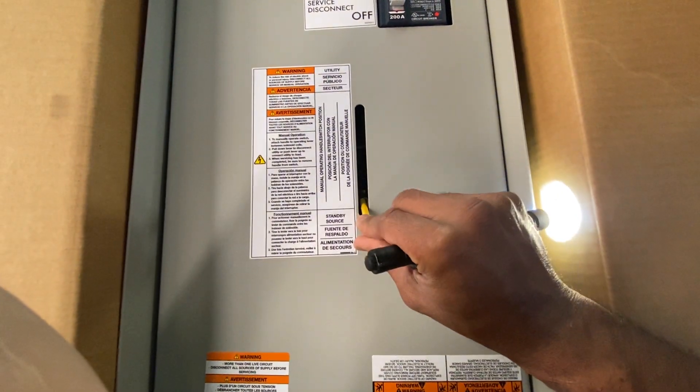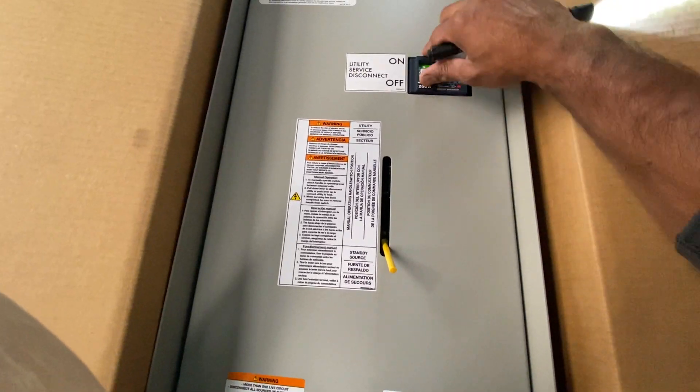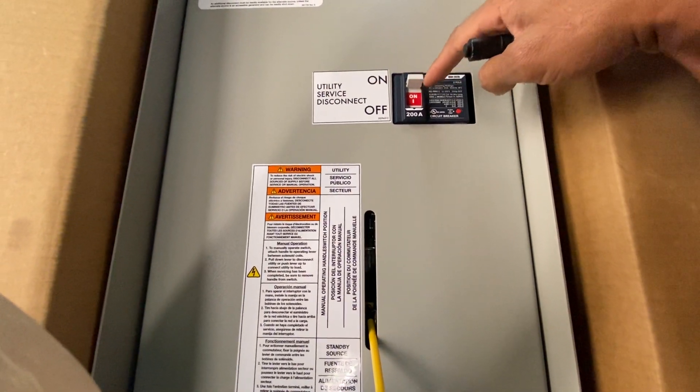You do not need to touch this — you never need to touch this. This should always be in the on position; it should always be on. The service disconnect should always be on.